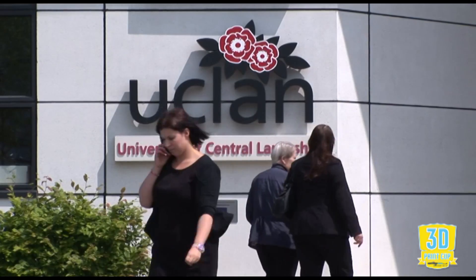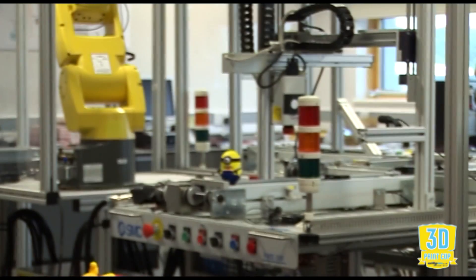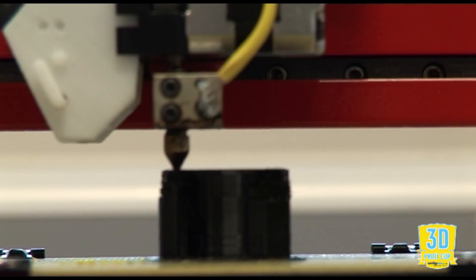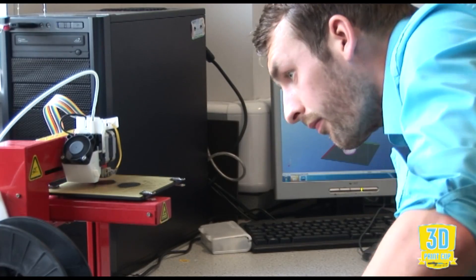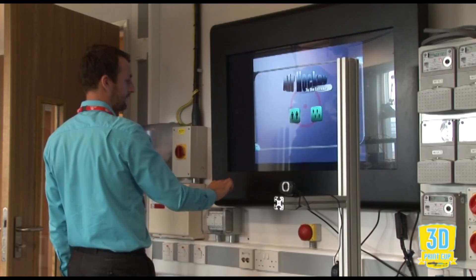Hi, my name is Mike Mead. I'm here at the DigitMe project at the University of Central Lancashire in Burnley and I'm a self-taught 3D printer. I've been working here since July and we've set up to help manufacturing companies across the Northwest grow and develop their manufacturing process. We make use of the advanced technology that you see behind me, one of which is 3D printing.